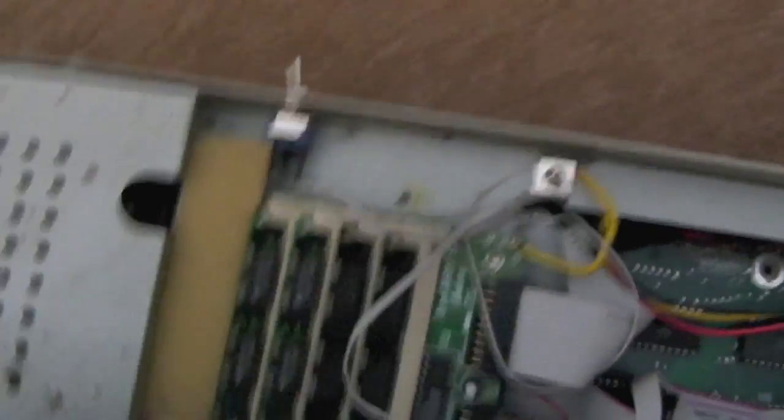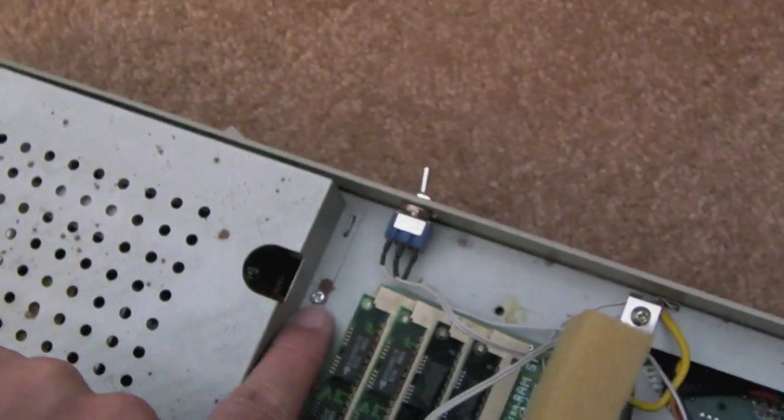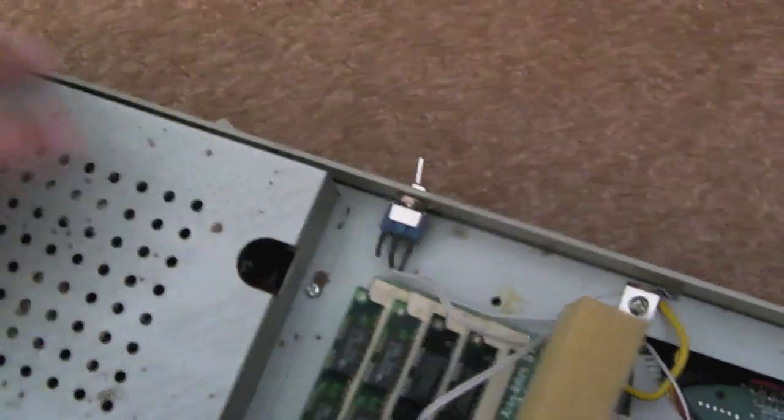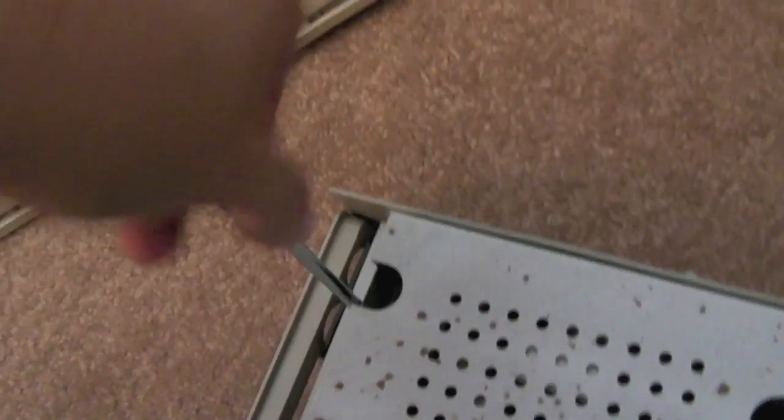There are usually a couple of screws on this piece of shielding — I'll have to move this sponge out of the way. There's a screw there, and as soon as you remove those two screws you can get access to the power supply.